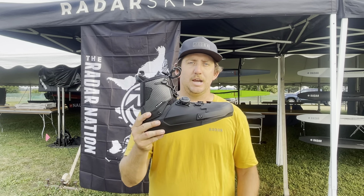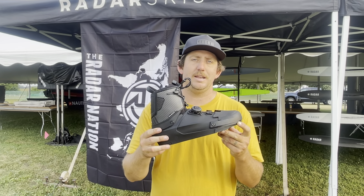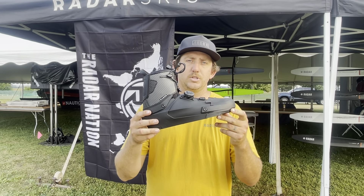This thing, you've got to come check it out. We'll be in the booth all week at Nationals. Come check out the all-new 2022 Vapor Boot.